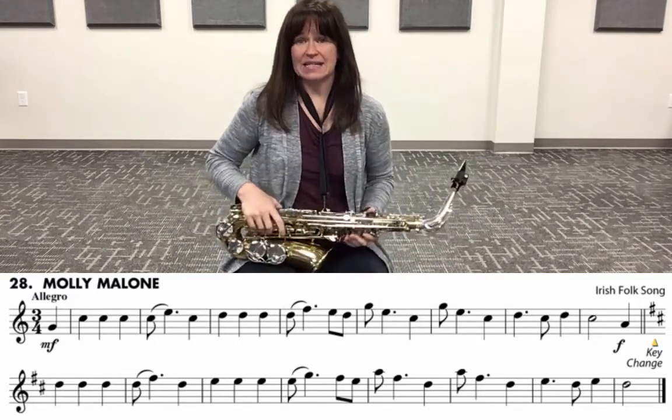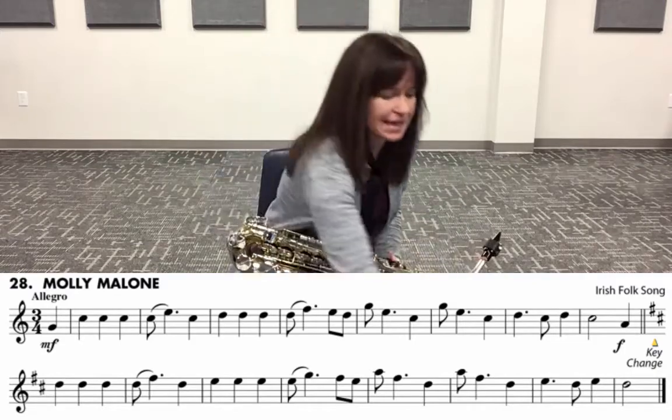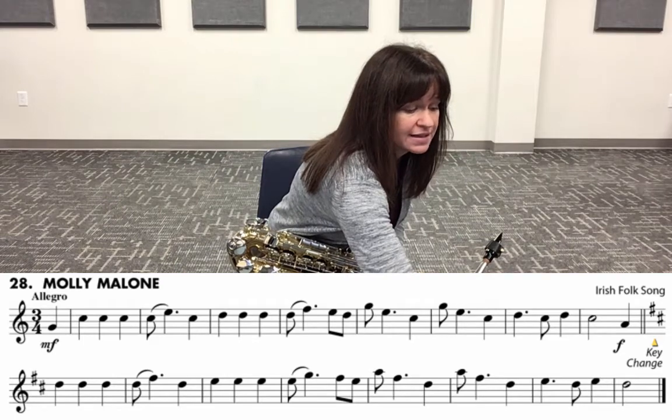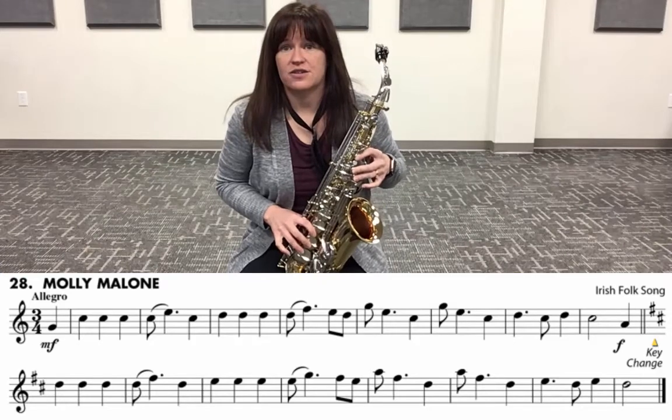Next we're going to say the letters, but I'm going to go back down to 80 percent so that we can see the fingers as we move them across the instrument.